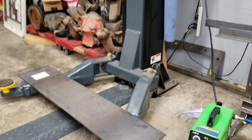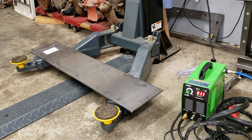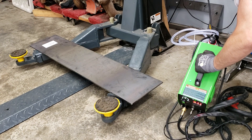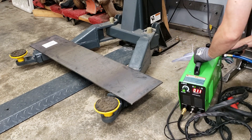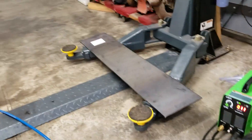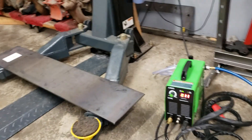Keep in mind I have not had any experience with plasma cutters. This is my first one and I've got 70 PSI of air going through it. I haven't read the instructions yet or anything, so it is what it is.